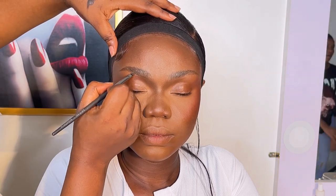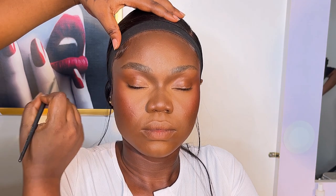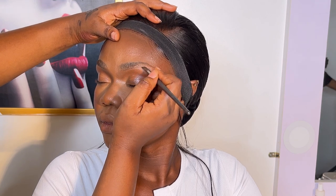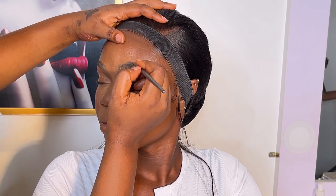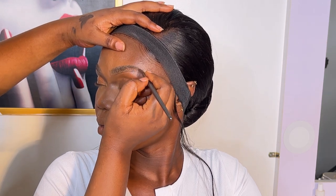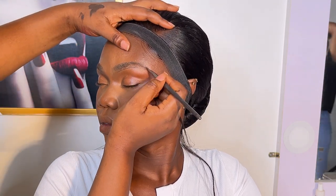After the contour and blush I moved over to the brows. I had already set the brow area, so now I'm just making the outline. I gently drew the brow line on one side and then moved over to the second brow, outlining it and making sure both sides look as similar as possible.